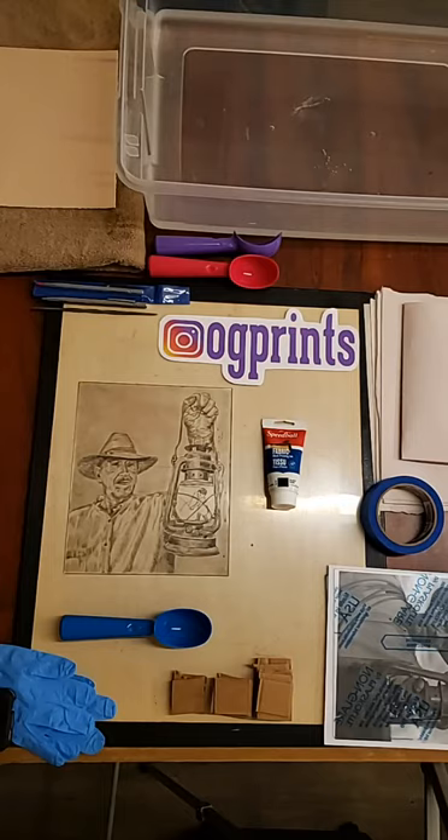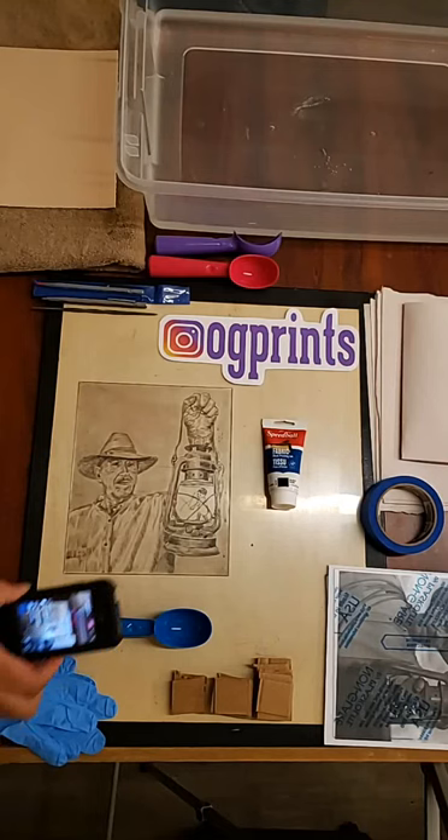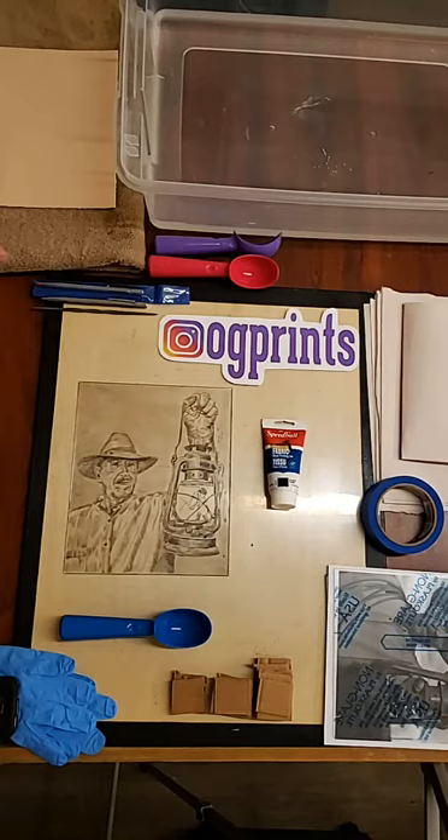Hello everybody. For the replay viewers, my name's Omar Gonzalez, printmaker, doing a drypoint demo for Speedball's Create in Place campaign. I do have you guys right here so I can read your comments. If you haven't already, do me a favor and follow me at OGPrints. Let me know if the music is too loud or not loud enough — I actually like music when I make work and I don't think it's possible to make work without it.